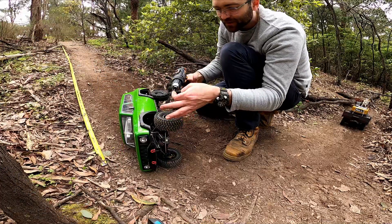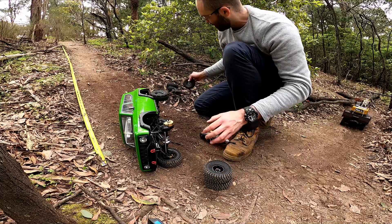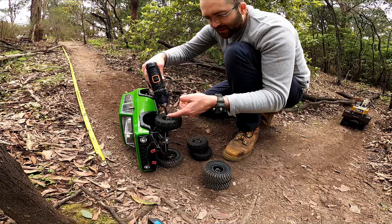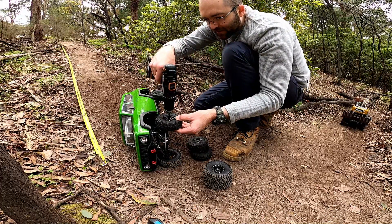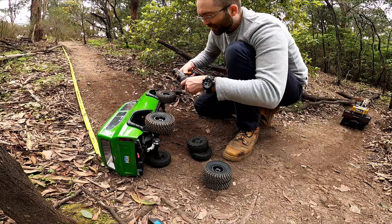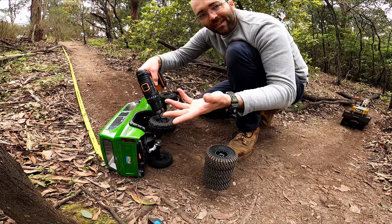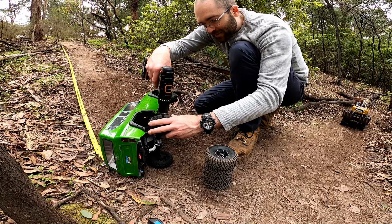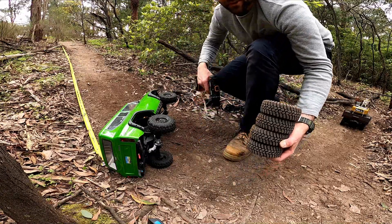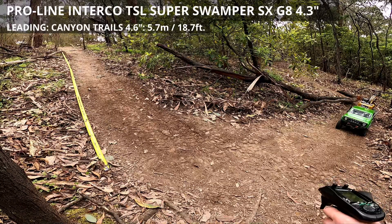Now we come to the smallest tire in the test - the Proline Super Swamper TSL 4.3. In this case I think size isn't going to matter as much because clearance isn't a problem here. This is mostly about the tread pattern and secondly about the rubber compound. Leave me a like if this is useful, guys - I really appreciate the support. Okay, TSL Super Swampers 4.3s, let's do it.